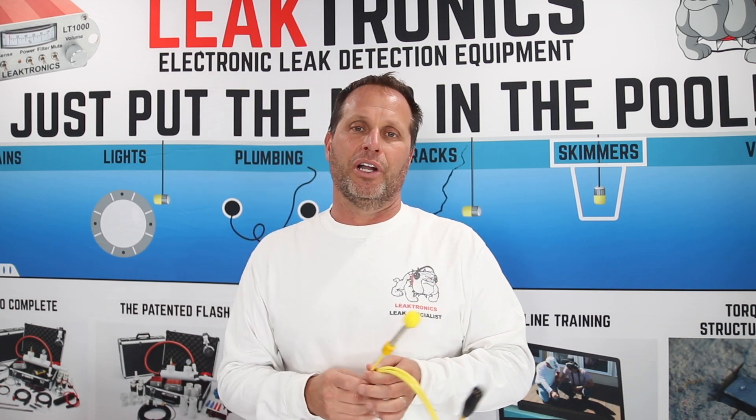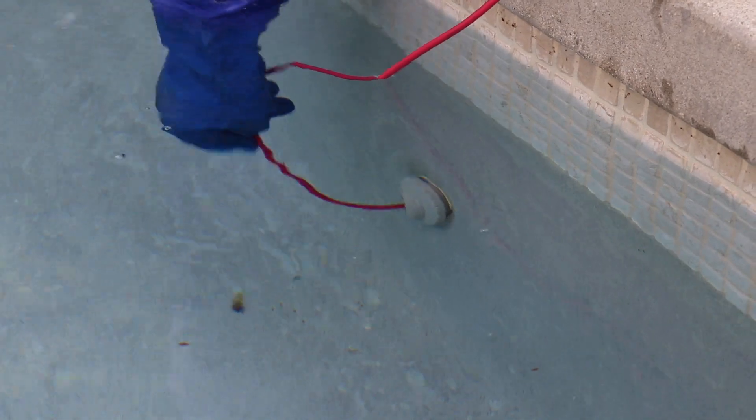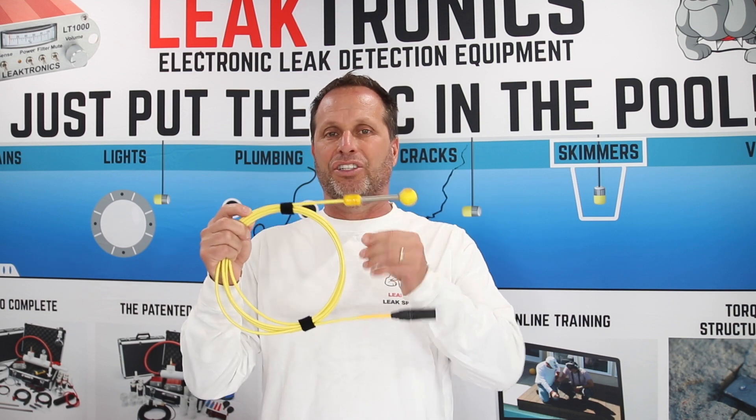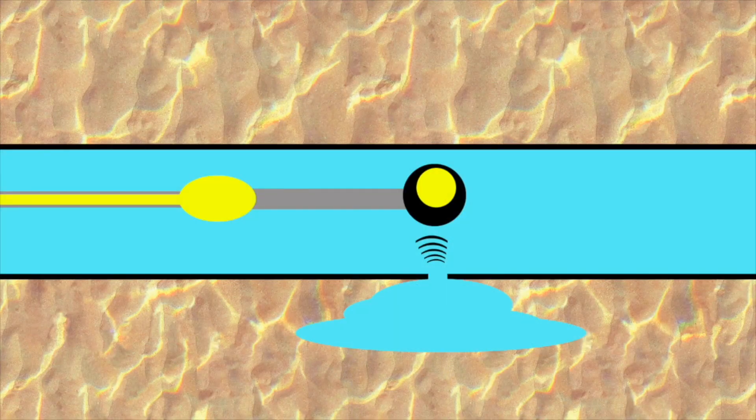Let me give you an example. Let's say it's a vac line you're working on. You put the pipe mic in the pool — here's what the pipe mic looks like. You're hearing a leak, but it's a little bit further back. Now you're able to actually push that mic all the way back until your sound is right over it. You don't know if it made a left or made a right, if it went up or if it went down — you don't need to know, because once this microphone is in front of it, you know your mic is there.